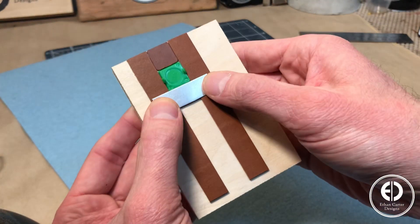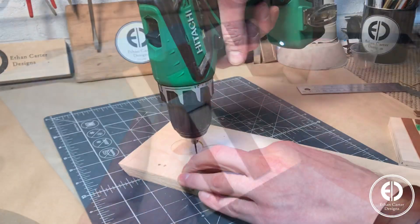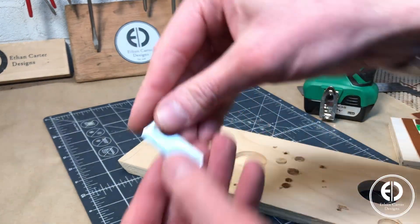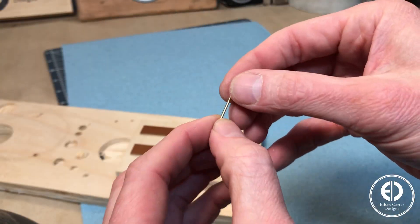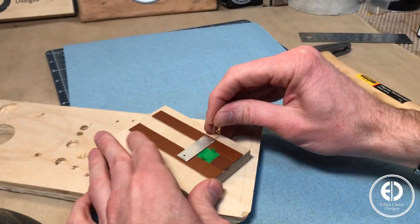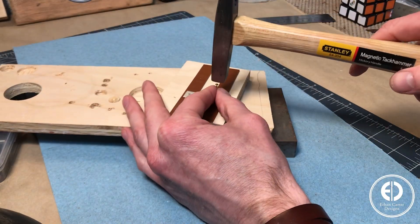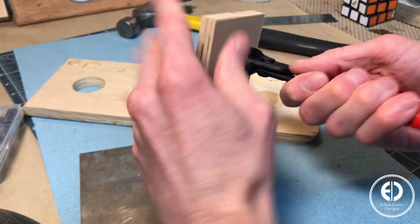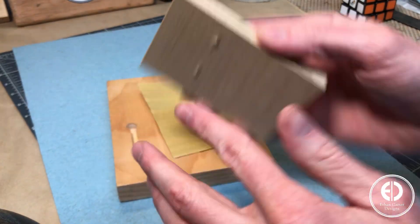Next I moved on to attaching the strip of aluminum. It's going to be attached on top of the two side strips, allowing the strip of leather to be cut to slide underneath it. To make sure it wouldn't move at all, I decided to drill a hole at each end and then use some super small tacks to attach it. The tacks I had were longer than the thickness of the leather and the wood, so I simply nipped off the part that came through the bottom and then sanded the remaining amount flush with the wood.